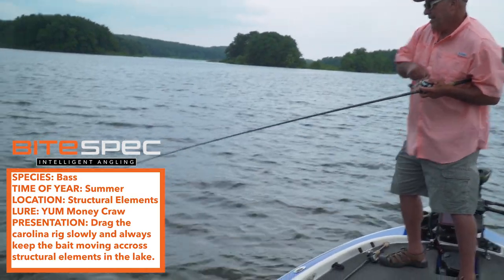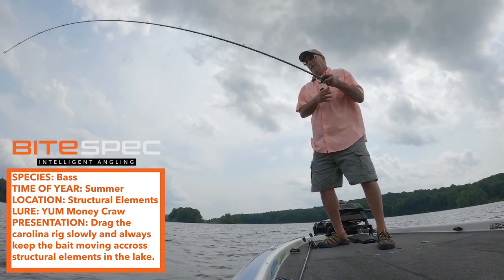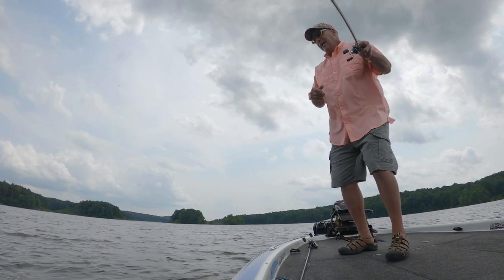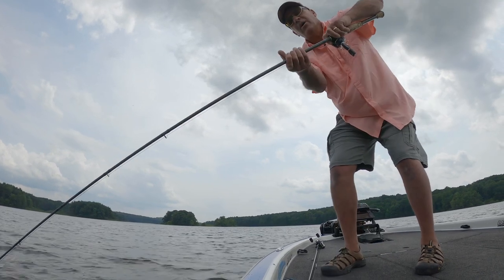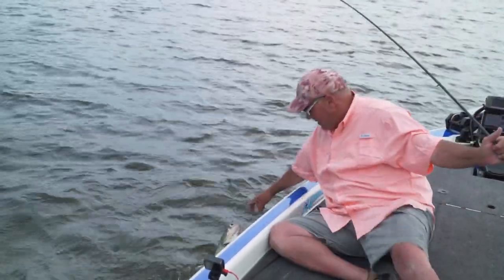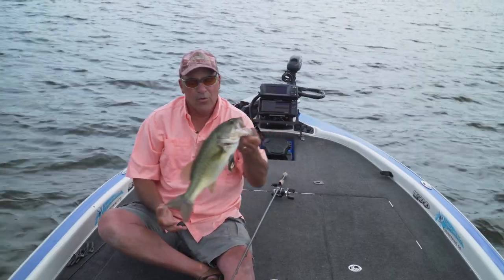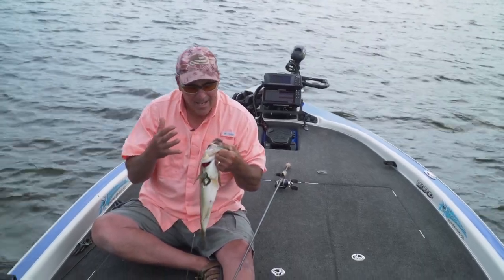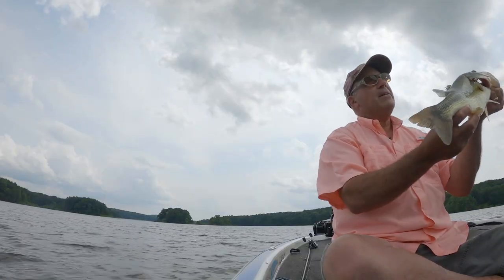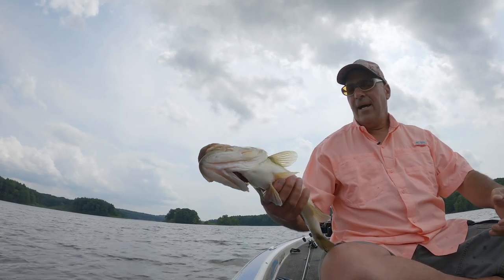Guys say it's the quitter's rig and that you never catch any big fish on it, but the reality is the Carolina rig — for today's young anglers — is probably the most underutilized fishing tool in their arsenal. It's such a mainstay in the fishing world. Don't underrate the Carolina rig — it's a great fishing tool. Look at that, that's a beauty!